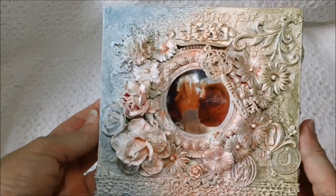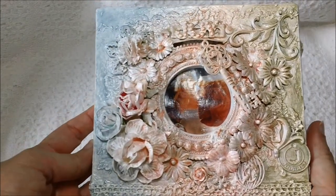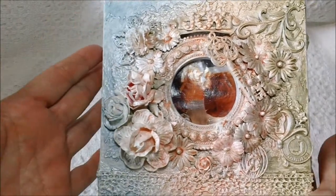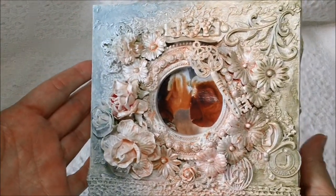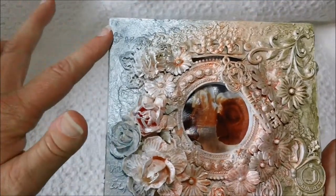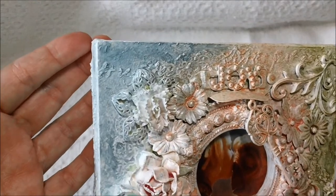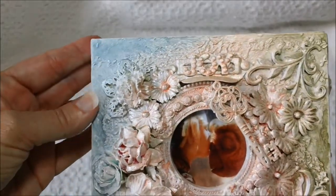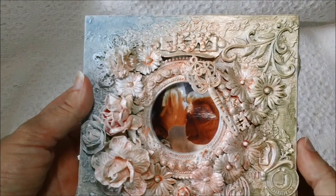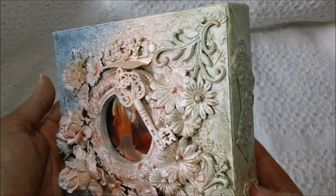This is just a 6x6 canvas. I was wanting to try some of the sprays and the different ways you can use those. I layered some texture paste back here with the stencils, like the art stencil, and just different textures on here. I used the Lindy's Stamp Gang products to spray and get the different colors that are on here.